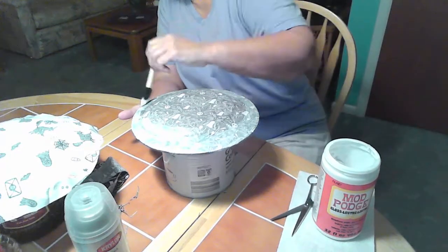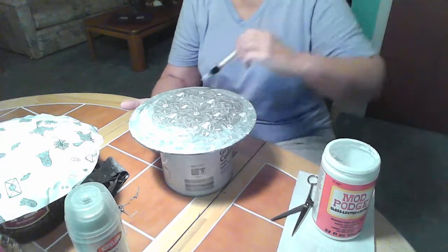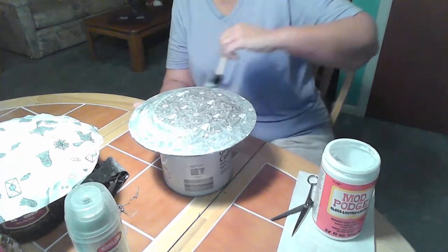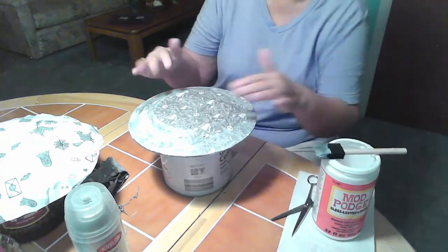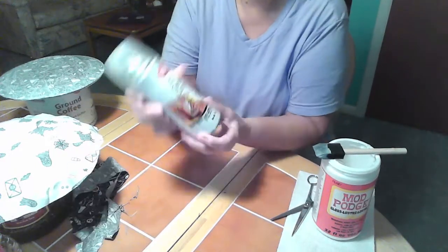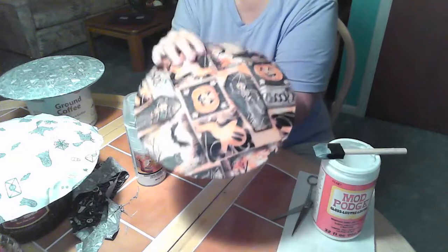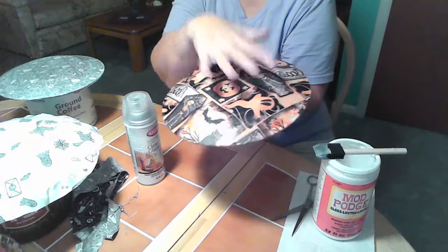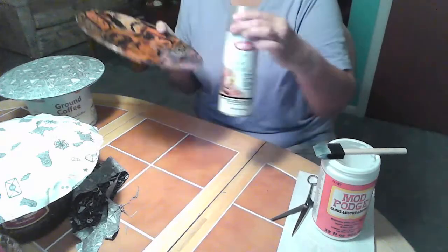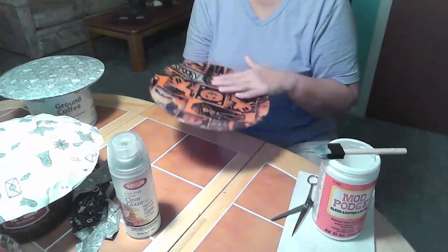So we're just going to let this dry too. I usually try to make several of them at a time, just because they are time consuming with all the drying time in between. I'll make four or five at a time — it makes it a little bit easier to finish them. So I sealed that all the way around and I'm going to put that aside and let that dry. Then our last part is we want to seal the back with this clear glaze. I had another plate that I'd done earlier — I did the first step with the Mod Podge, put the fabric on, let it dry overnight, trimmed it, sealed it again, then took it outside and put a light coat of spray on it. And now this plate is good to go.